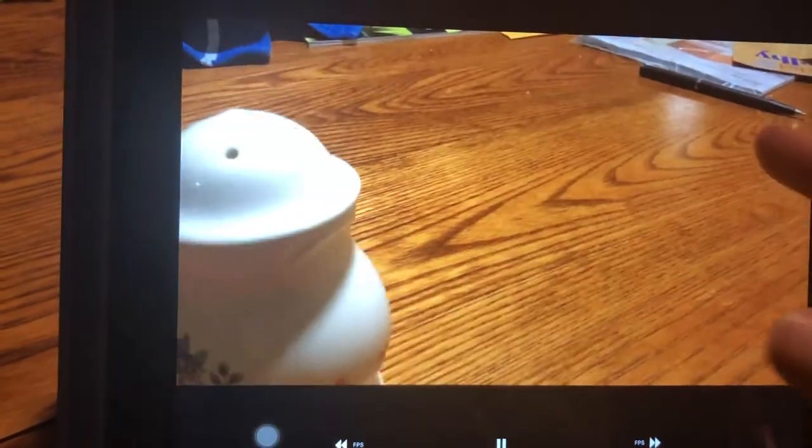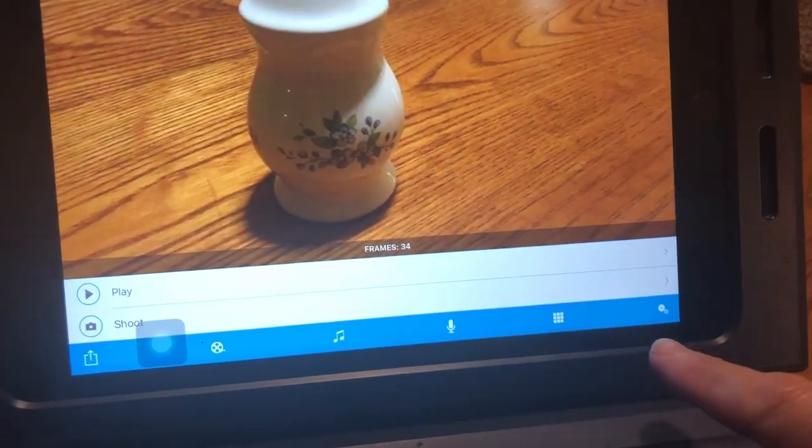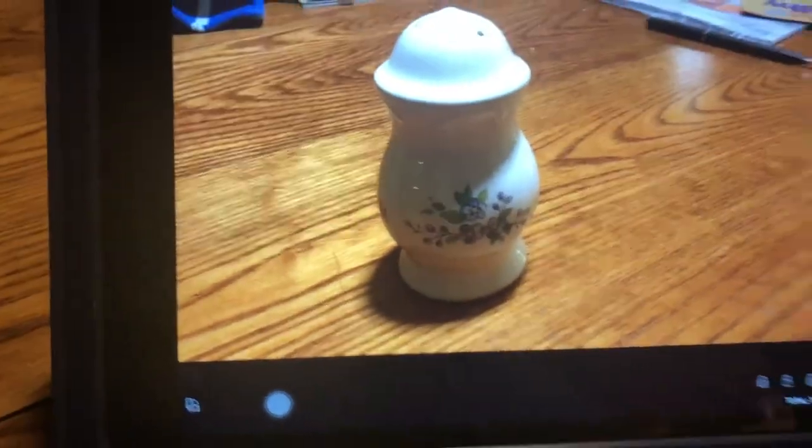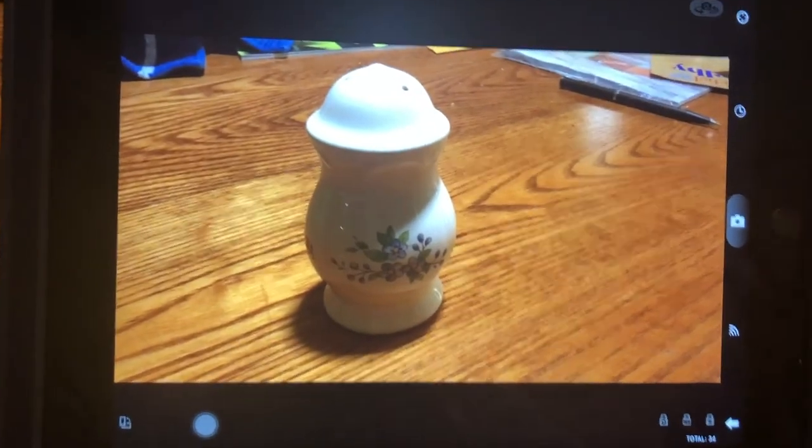You can put more than one thing in — like I could use the pen back here and make my film more interesting. So I'm going to stop, go back, and click Shoot. That's going to take me back to where I was so I can shoot more and take more pictures.